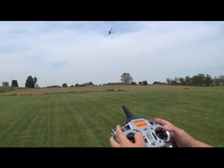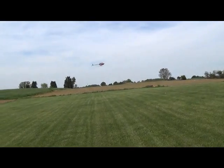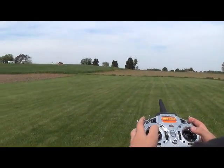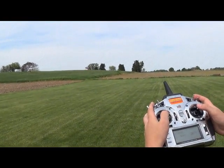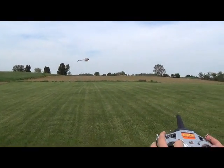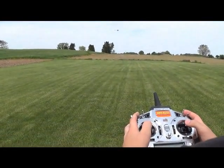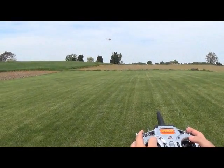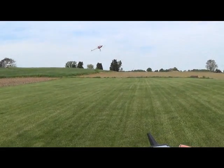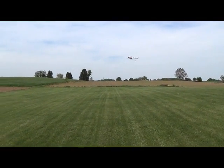Sideways orientations - nose to the right and nose to the left - these are going to be the last orientations you get to know. When your nose is to the right, you push left all around to go away from yourself, and right all around to come at yourself. To go left, you push forward; to go right, you push back. Everything's reversed when you're nose to the left.